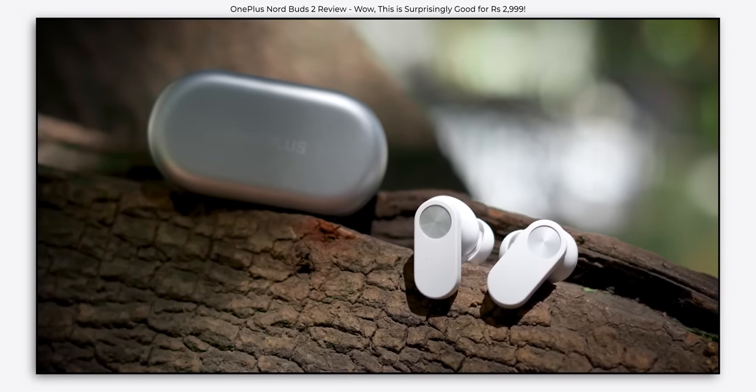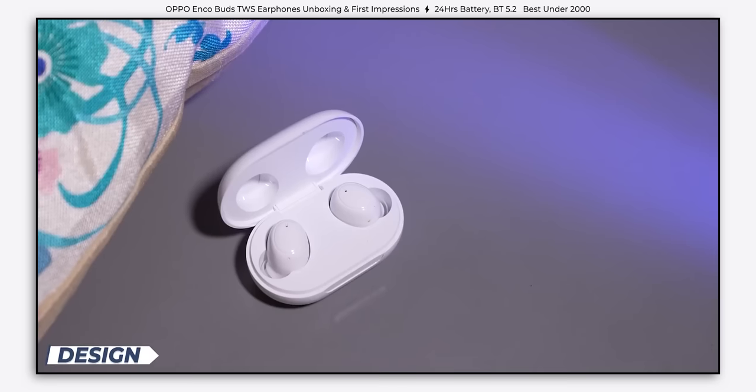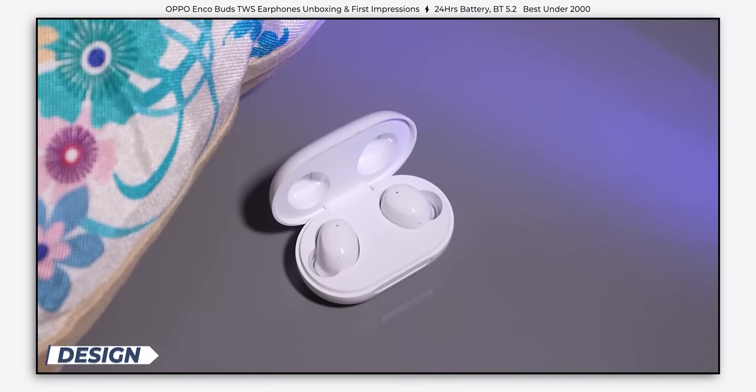Coming back to the sound signature, the tonality is really bad — percussions sound hollow and string instruments sound limp. But there's one good thing: the soundstaging, which is actually very good for a pair of budget truly wireless earbuds. I want to know who wants this much bass — you can't be listening to just one genre of music. In comparison, the Nord Buds 2 sounds way, way better. Around the same price, the Oppo Enco Buds also sound warm and bass-forward, but at least they sound clean and refined. There's also Dolby Atmos support, but on stereo setups it generally doesn't sound good, and on these you cannot really tell the spatial separation.